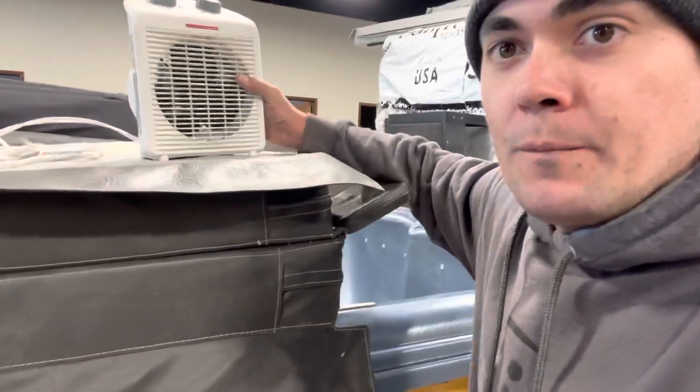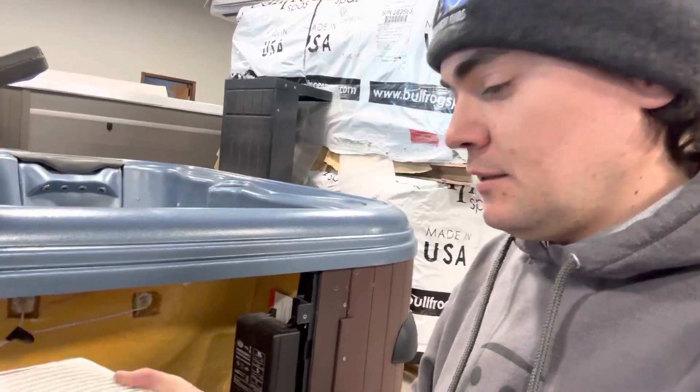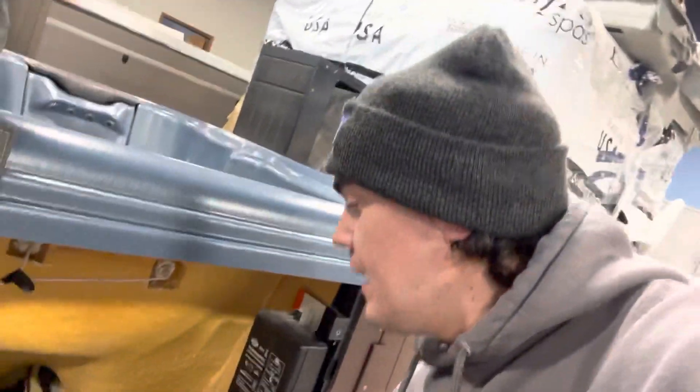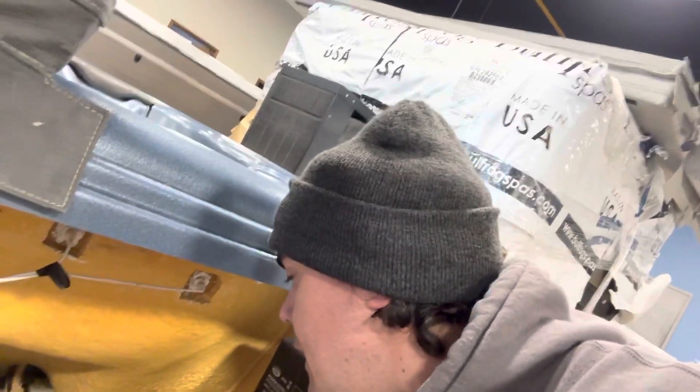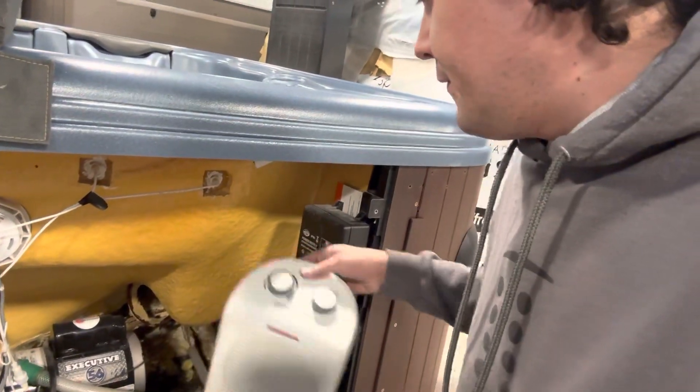So what you've got to do is get yourself a small space heater like this one — nice and compact, just a little electric space heater — and put it inside the cabinet on a low setting. That will keep everything warm enough while you're waiting for someone to come fix it.